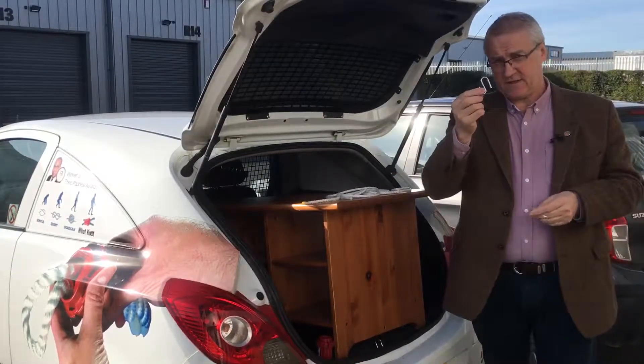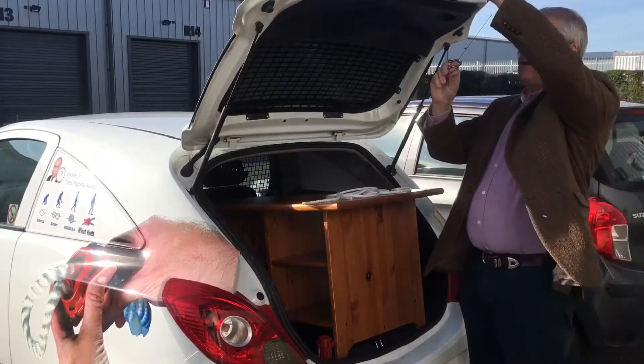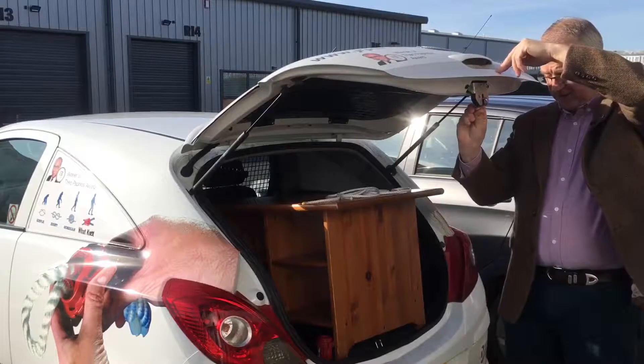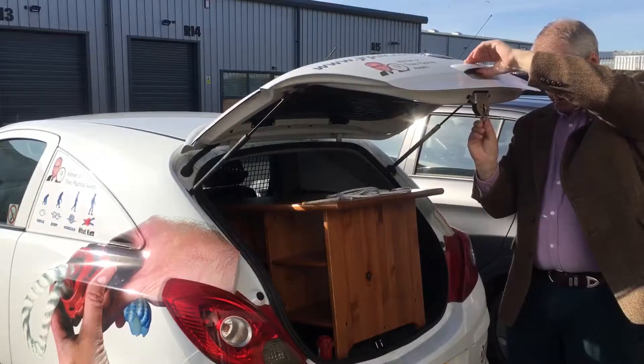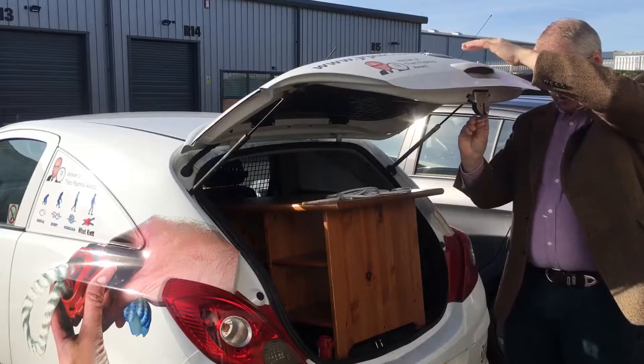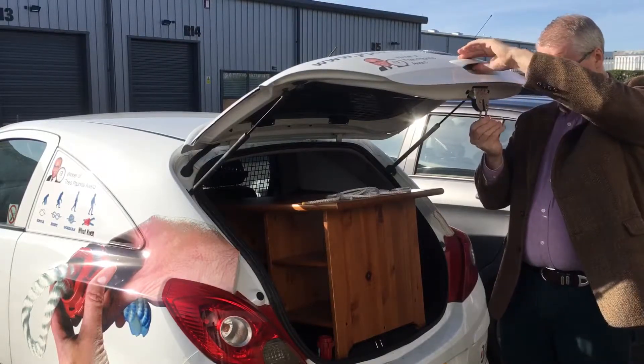What we've got is an accessory hook which takes the place of where the lock locks down. So what you do is simply bring it down, push the flat piece against it and it locks around it. So that's locked - press the button and it's undone. Push it in very simply and that's locked, press the button, undone.